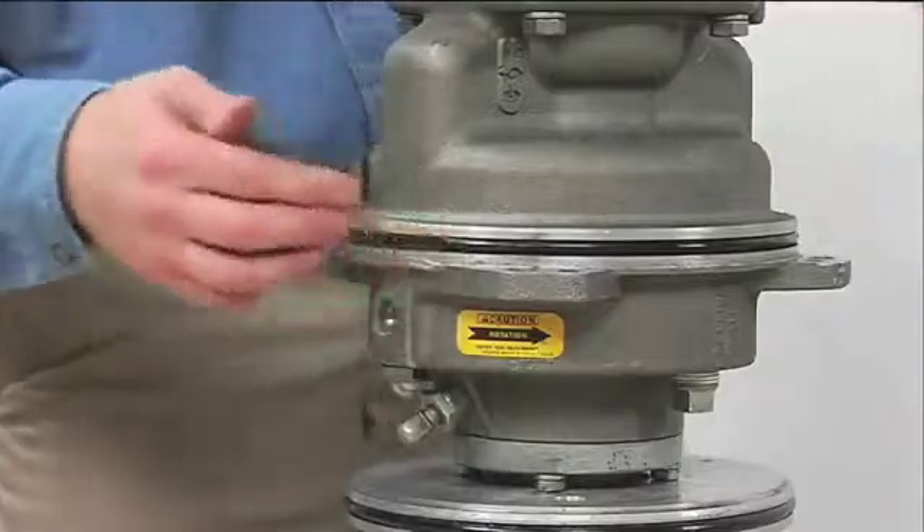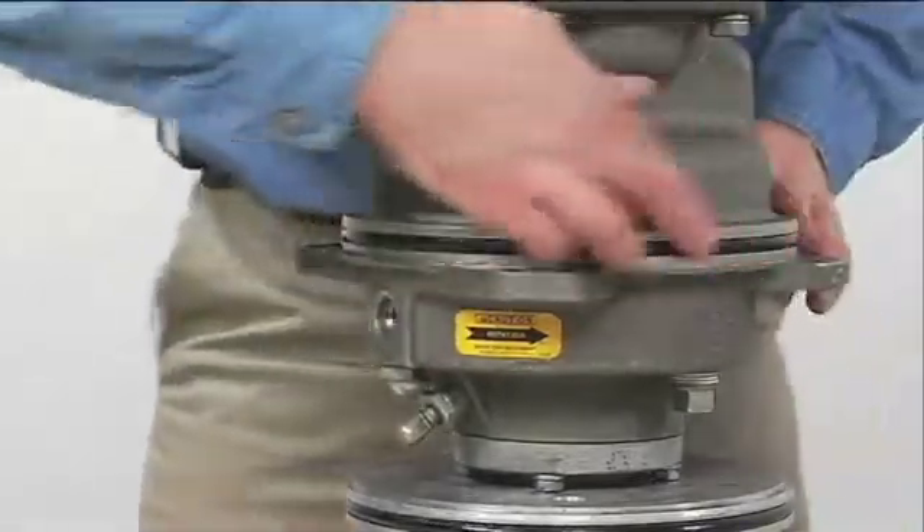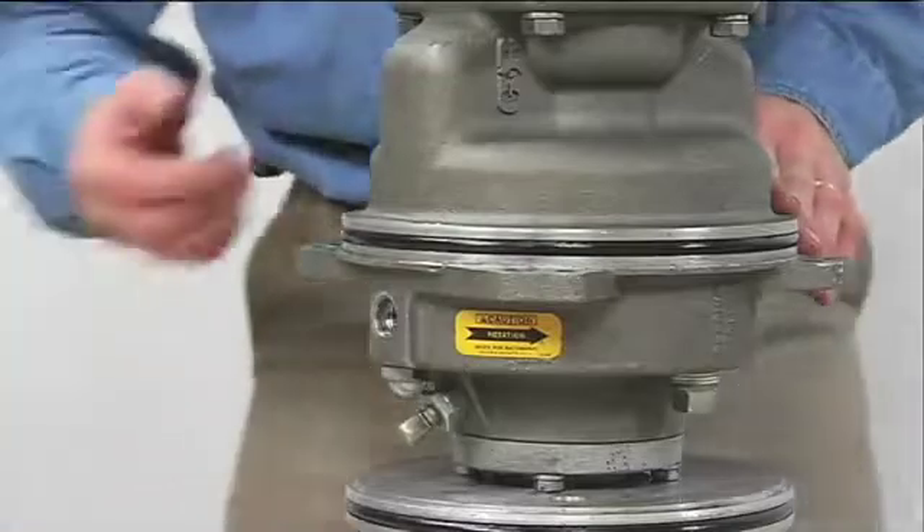Install the bearing housing O-ring and lubricate it with light grease. It is recommended that all O-rings and gaskets be replaced during the reassembly process.